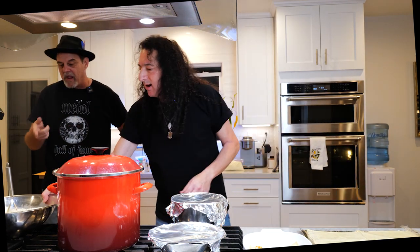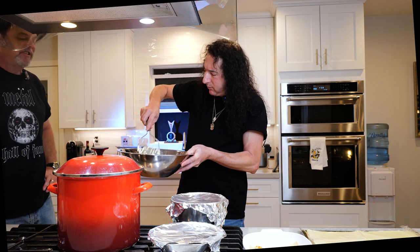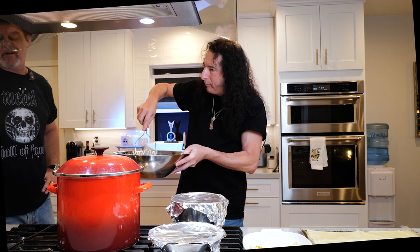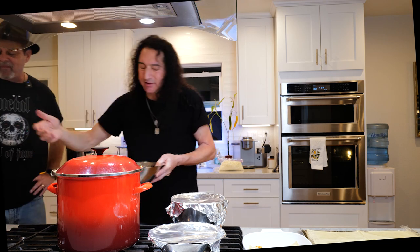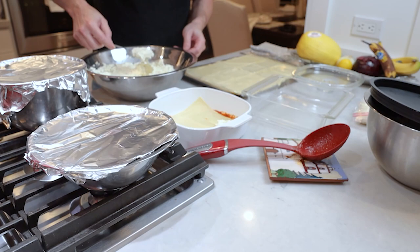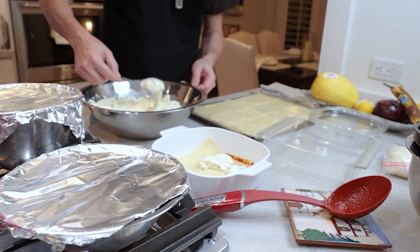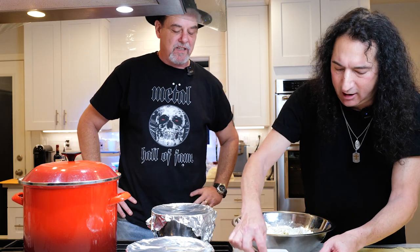Now we've got the ricotta with the Parmigiana. I always start with a layer of ricotta because I think it's a state law. You have to start with ricotta.